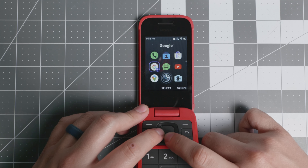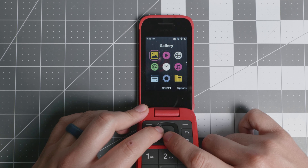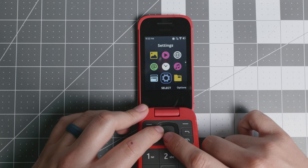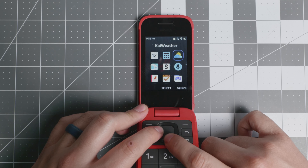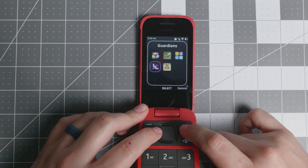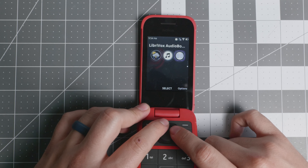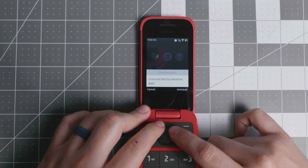You have the basics: camera, internet, video gallery, email, clock, music, file manager, settings, FM radio, calendar, calculator, KaiWeather, recorder, Snake, news, notes, to-do list, and a couple of games. You cannot remove those. I also installed a couple of apps — a weather app, a music app, and another weather app — and I'll uninstall one to show you the default.